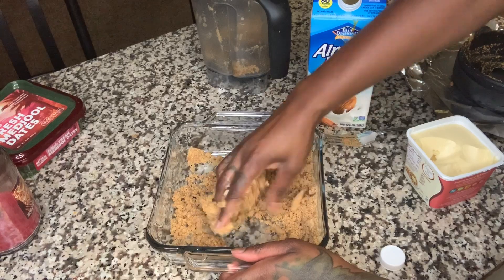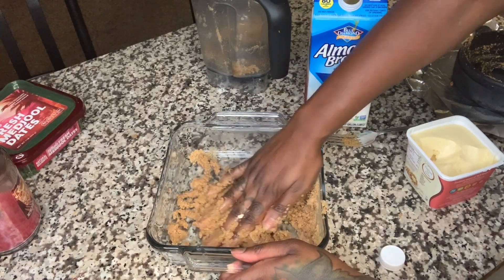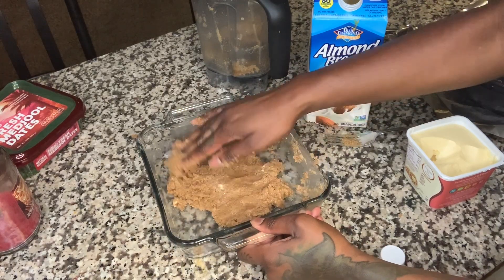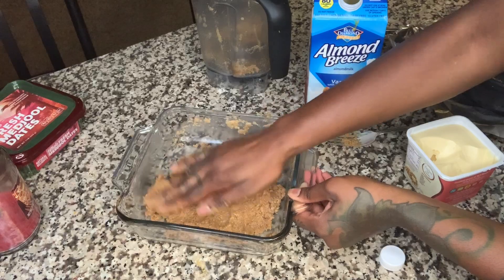Let's get dirty because this fork ain't cutting it — my hands can do way more than this little fork can. Now that we have a sugar cookie dough crust, I'm gonna go ahead and pat it at the bottom of the pan.